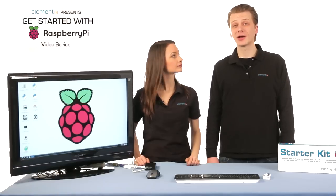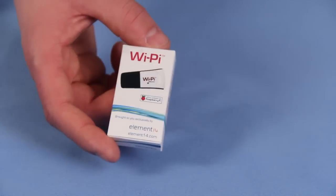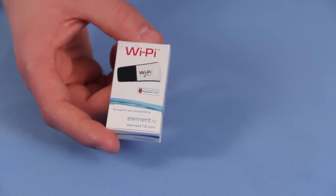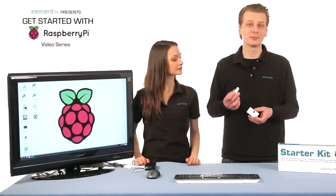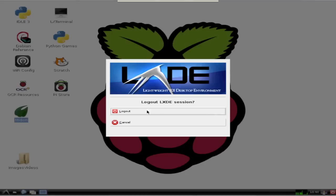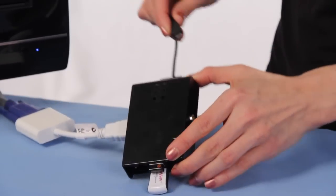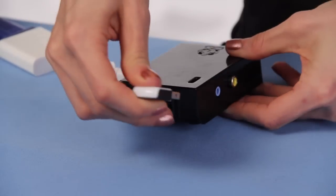In addition to connecting to a wired network, the Element 14 Wi-Pi accessory may also be used to connect the Raspberry Pi to a Wi-Fi wireless network if desired. All necessary software and drivers are already built into Raspbian, making the Wi-Pi truly plug-and-play. We'll start in the same way as the wired connection process, by powering down the Pi. Once the red light on the Pi is off, we'll unplug the power cord to the Pi. Then we'll connect the Wi-Pi to an available USB port on the Raspberry Pi.